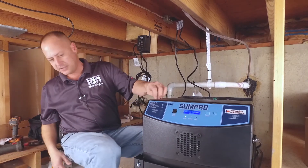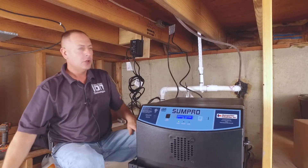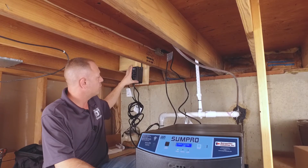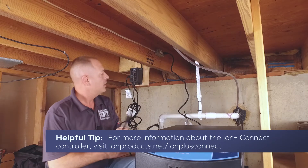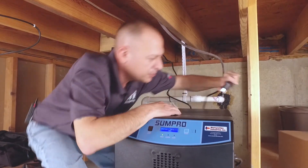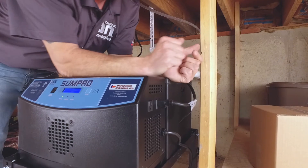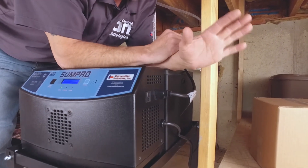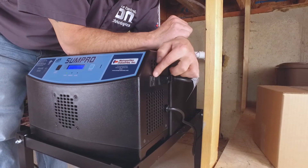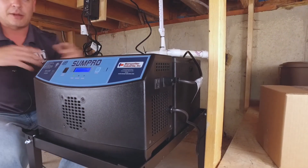We're almost done with the install — you guys have seen how easy it really is to do. We're going to go ahead and put our battery box cover on. I've got my sump pump still plugged in here — I actually have an ION Connect on here, which is a controller for your sump pump. The only thing I have plugged in is my SunPro into my outlet. This is my regular 115 volt everyday sump pump that I have, and I've just turned it into a battery backup system. There are two outlets on here — one for your sump pump, one for an external high water alarm if you have that.